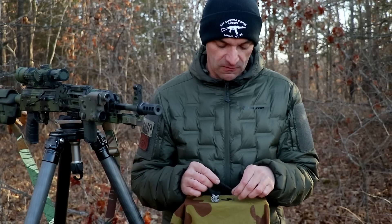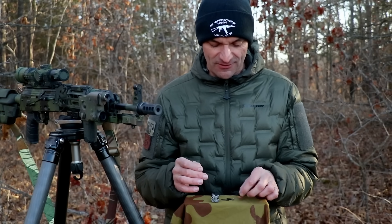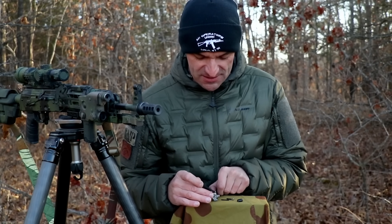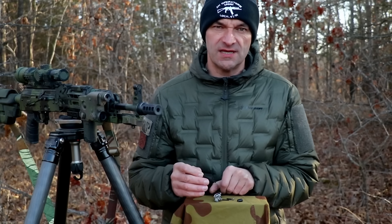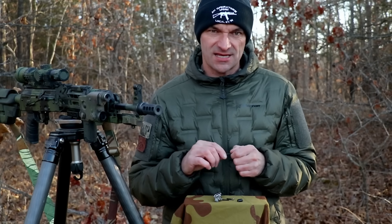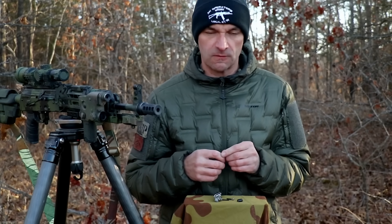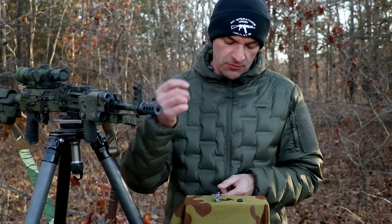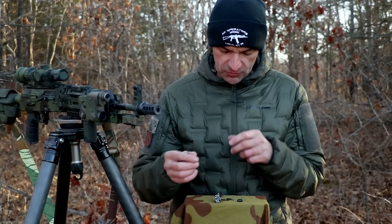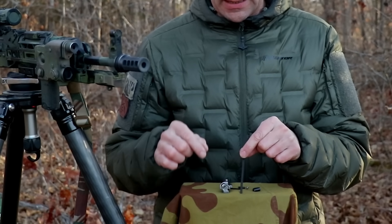Why the extractor claw? Especially on newer AKs made in the USA, I have seen them cracking from time to time. This is the extractor claw, and if it goes bad you cannot pull the case from the chamber after firing. It is crucial that the extractor claw functions correctly. I'll show you how to disassemble the bolt and exchange it — it's extremely easy. The firing pin is another one.